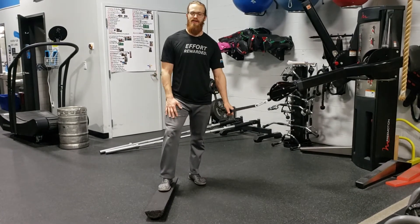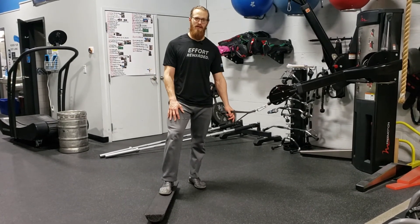Make sure you do it on one side and then do the other. That is the front foot elevated half roller iso lunge cable anti-rotation press.